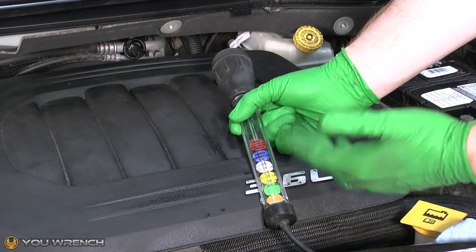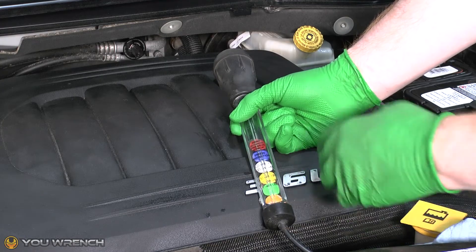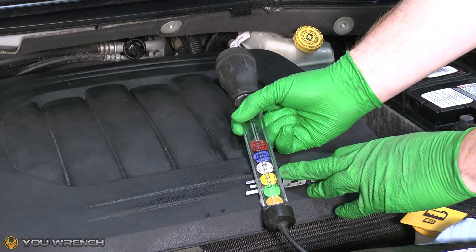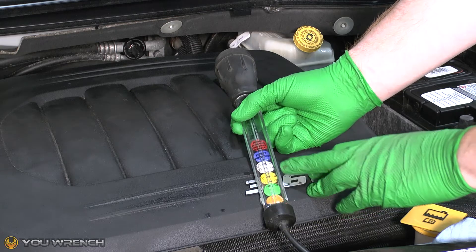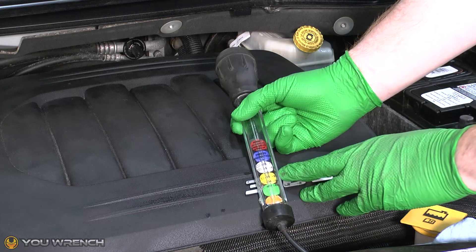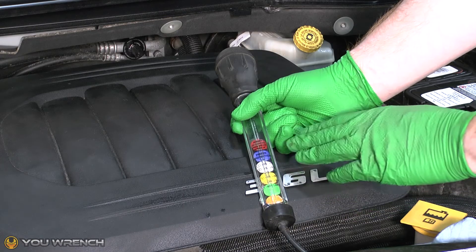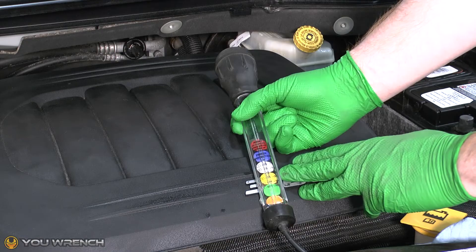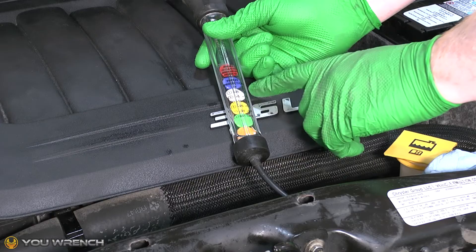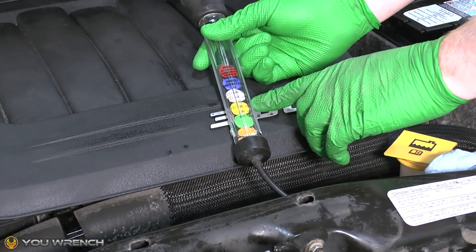The level of protection you need in your car will vary depending on what country you live in. For example, here in Canada it's usually recommended that you have protection down to at least minus 35°C. So for Canada, we wouldn't have enough protection with three discs floating — for minus 35°C we would want to see five discs. But again, this entirely depends on what country you live in, as different countries will have a different minimum requirement. If you find you're a long way away from the protection you need, chances are your coolant is no longer up for the job.